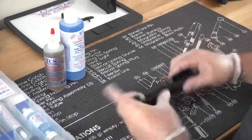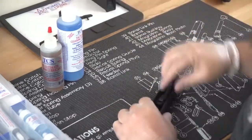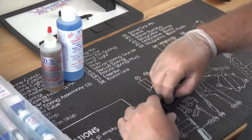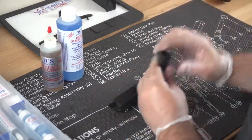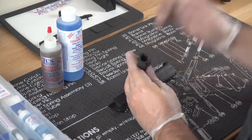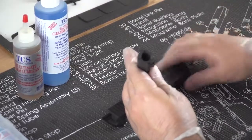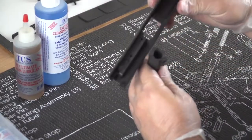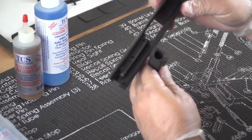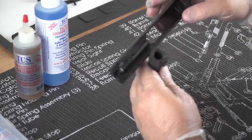I'm just going to set the frame off to the side for now. There is quite a bit of carbon buildup you can see here on the breech and the feed ramp, as well as inside of the frame. So we'll go ahead and put a little solvent on there and let it start doing its work.